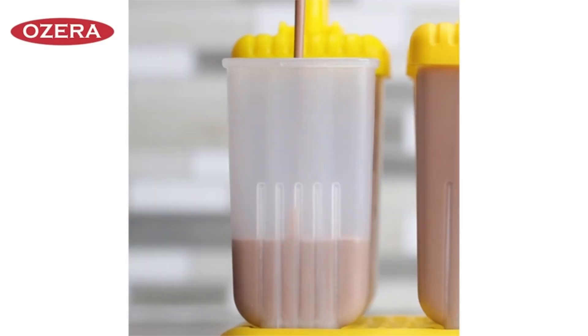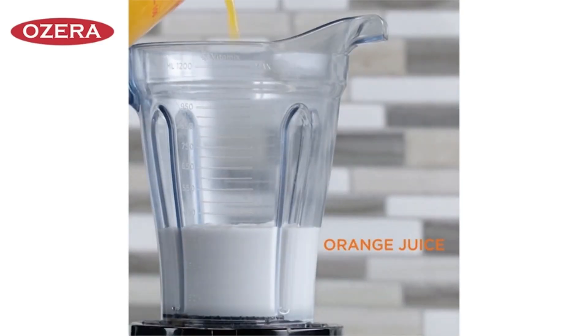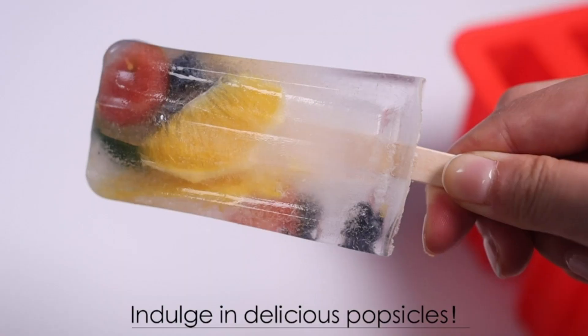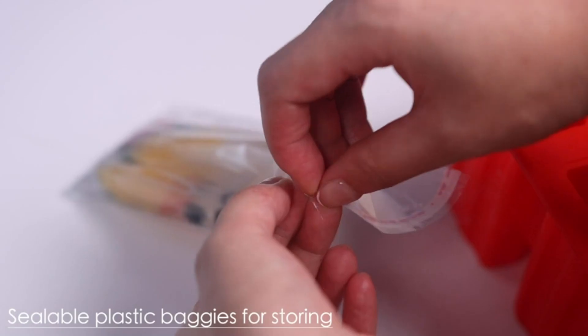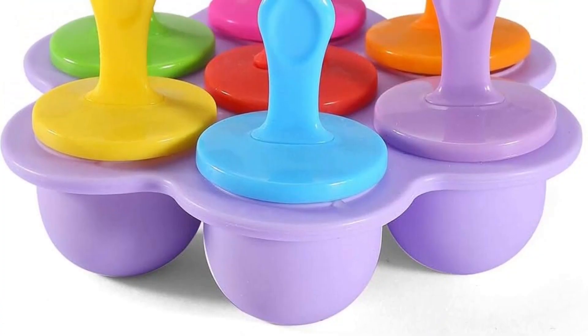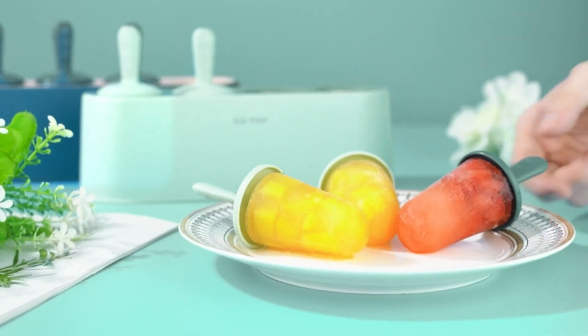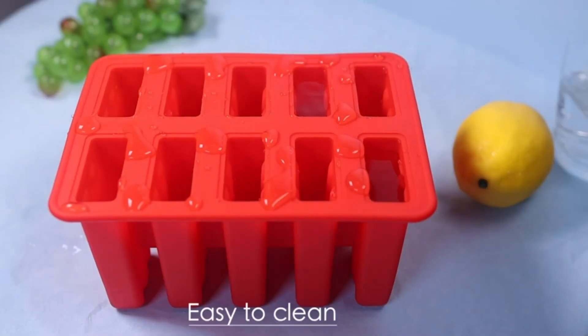Hi there. Create delicious frozen treats at home with the best ice popsicle makers. In this review, we feature the top 5 makers, focusing on ease of use, design, and versatility. These tools make crafting homemade popsicles fun and simple, perfect for cooling down on hot days.